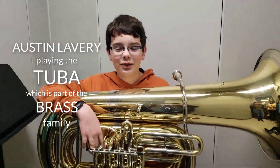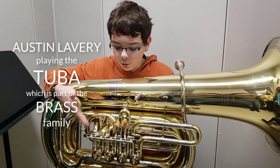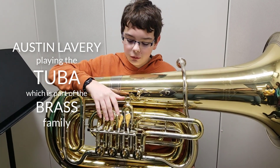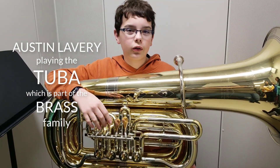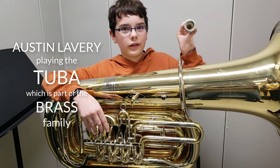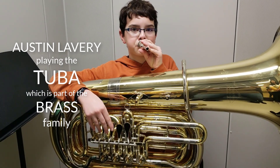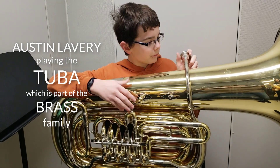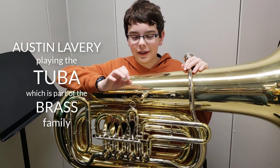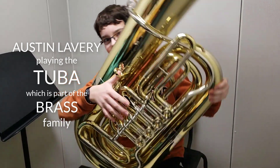Hello, today I'm going to show you how to play the tuba. As you can see, there are four valves, and they help you control what notes come out, and there are different combinations for different notes. To actually play it, you buzz into the mouthpiece. To do that, you just blow air and keep your lips together so that your lips vibrate. And when you play it, it sounds like this.